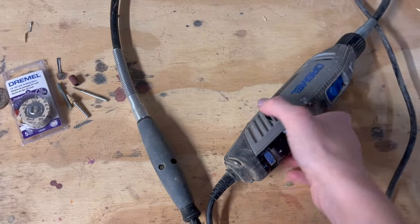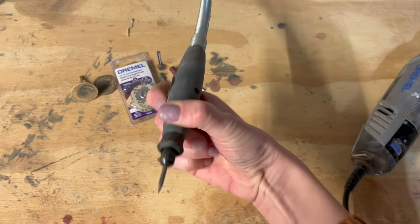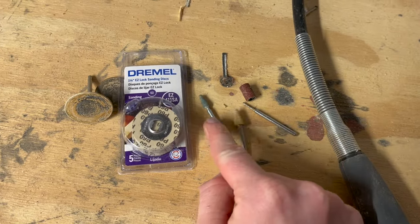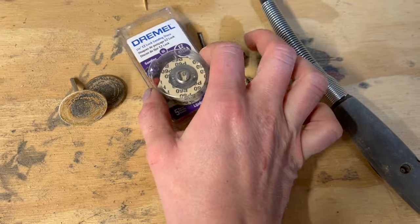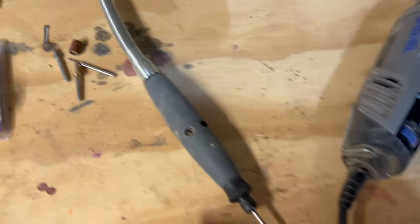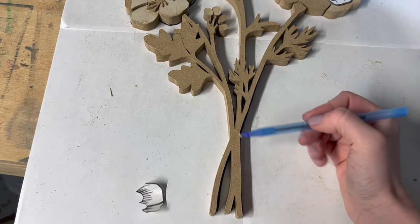I've had the Dremel 4300 for years and years, and when I wanted something to help me with shaping I got the Dremel flex shaft, which is just a smaller lightweight attachment that goes into the big heavy Dremel. When it comes to bits, there's a lot out there — I have some engraving ones — but if I had to choose just one, my personal favorites are these little disc sanders. They're easy lock so they're really easy to take on and off, and I feel like I can do just about everything with one of these and maybe one engraving bit just for finer lines and detailing.